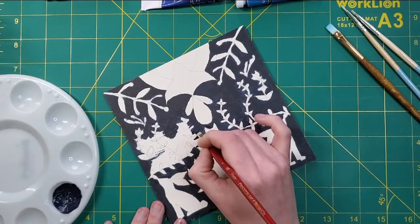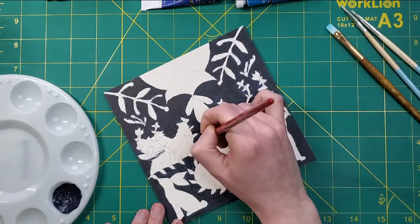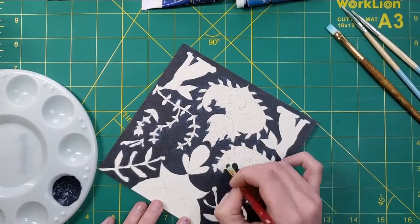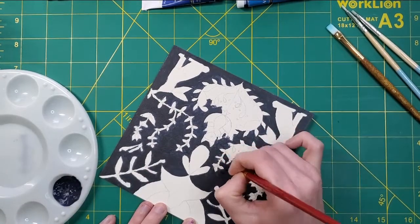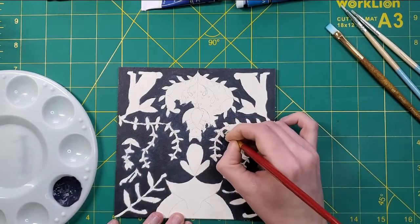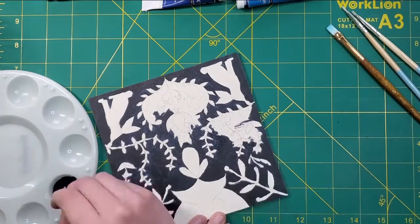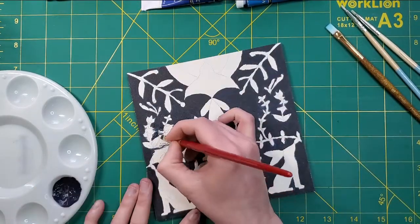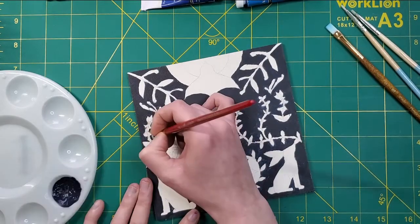I thought about pre-mixing all the colors before painting, but I realized the background color alone was going to take a while to paint, so I decided to mix as I needed so that I'd waste as little paint as possible. Not that any of this paint is expensive by any means — I just really don't like wasting paint. Seeing a well with a bunch of fresh leftover paint at the end of a painting is just heartbreaking. Sometimes if I have enough colors left over I'll do a little abstract painting on a tiny canvas, but thankfully I didn't have to do that today.